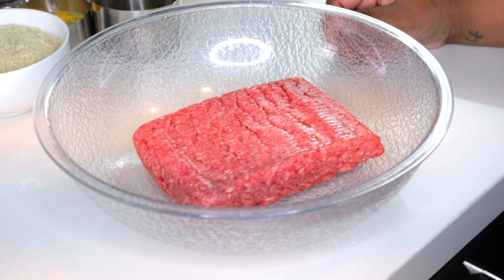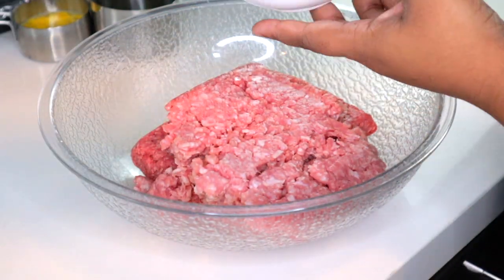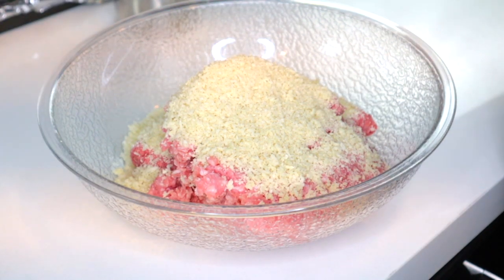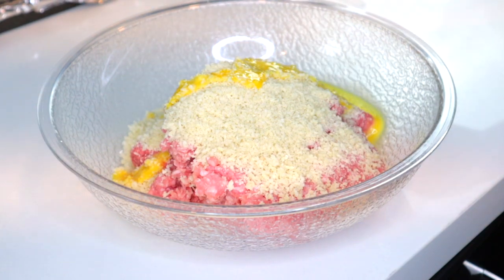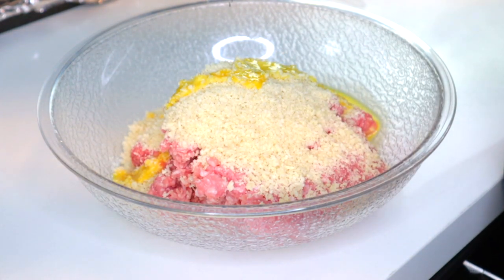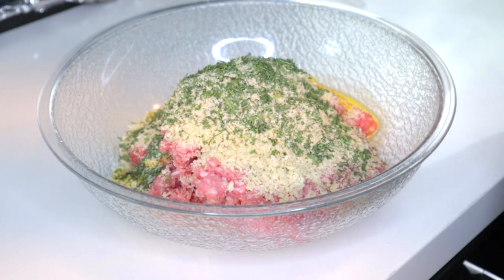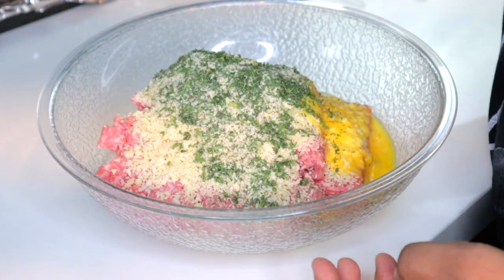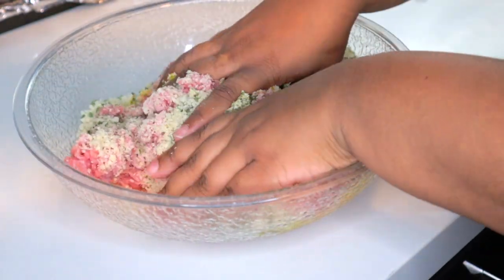For your meatloaf, you're gonna start with one pound of ground beef, one pound of ground pork, one cup of panko breadcrumbs, and one egg. For your seasonings, we're using salt, pepper, dried parsley, ground onion, and ground garlic — season to your liking. I use about half a tablespoon to a tablespoon of each, and for the dried parsley I do about two to three tablespoons depending on how much you want in there. Then you just mix with your hands — it gets really messy, but get in there and mix it all together.